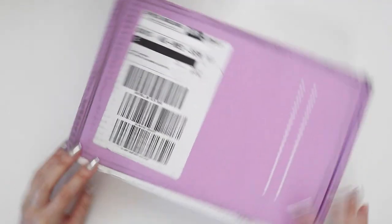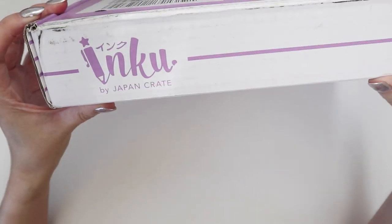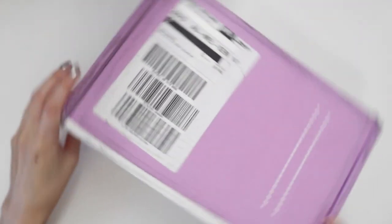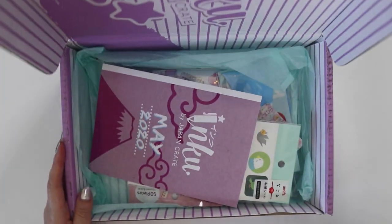So this particular box is called Inku from Japan Crate. It is supposed to be a stationary box from Japan. Yeah, let's see what it's like.